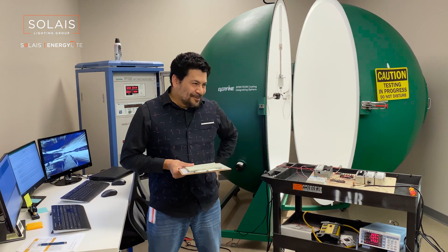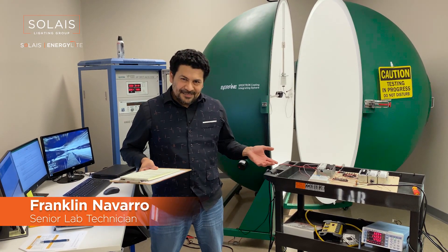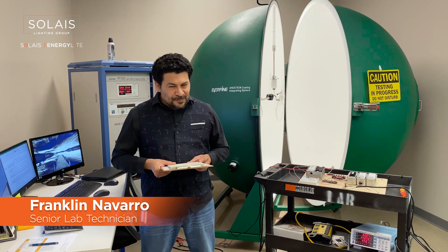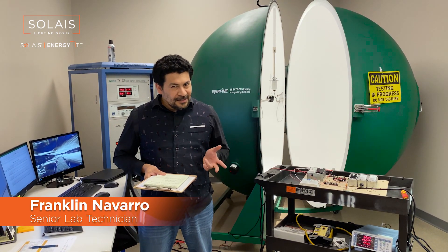Hi, my name is Franklin Navarro. Welcome to our lab here at Solace. Here at Solace we pride ourselves on making top quality products, and we do so by testing for reliability, safety, and performance.